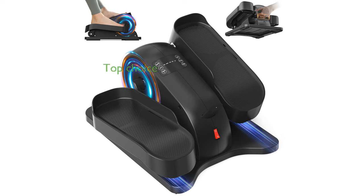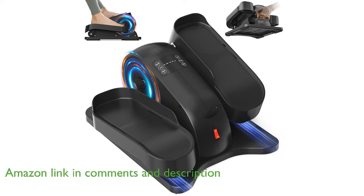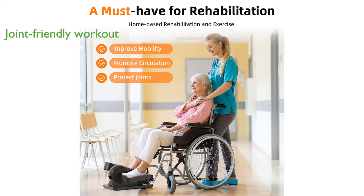The Electric Ellipse Leg Exerciser EDE100 is a top choice for seniors looking for a fully assembled, portable, and quiet seated pedal exerciser. Its low-impact design offers a joint-friendly workout that can help improve mobility, increase circulation, and strengthen leg muscles, making it ideal for sedentary office workers and seniors.